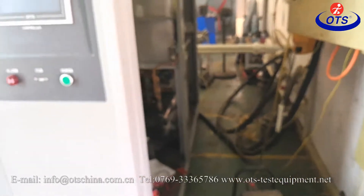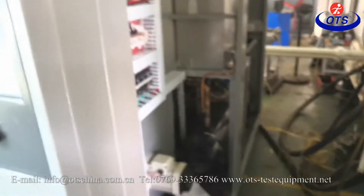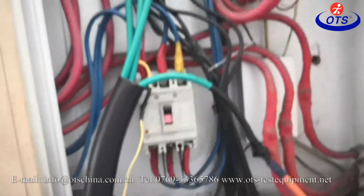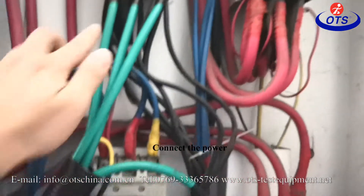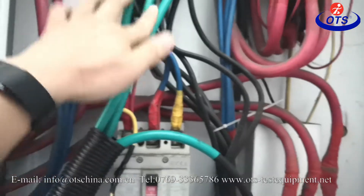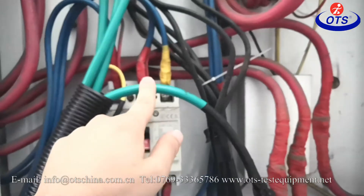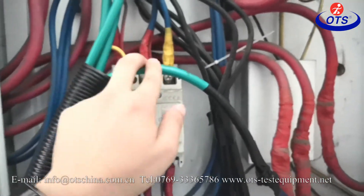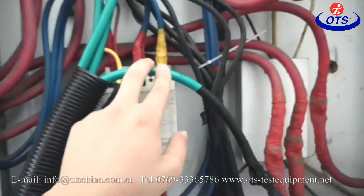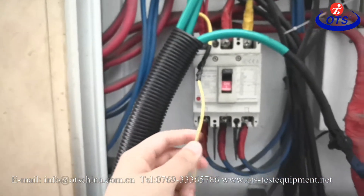Now let's talk about how to installation. First we have to connect the power: L1, L2, L3 hotline, wireline. This one is AIN — AIN line means zero line. This one is earth line. So connect power at first.